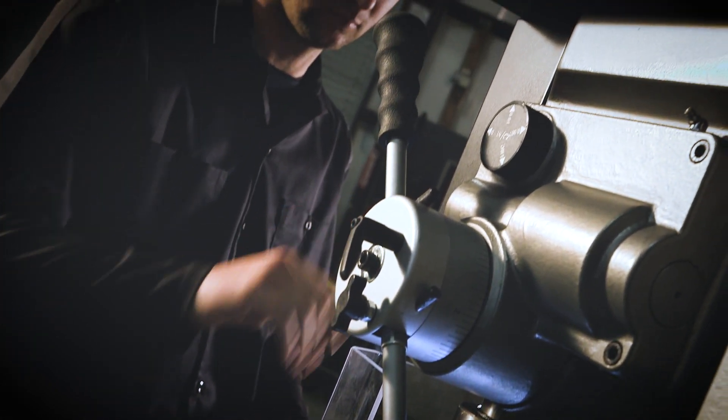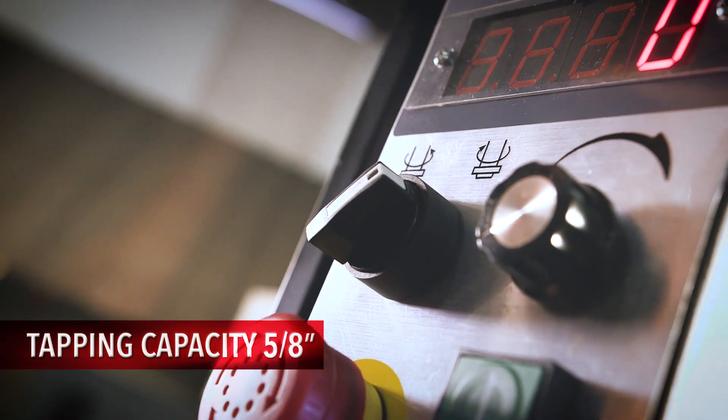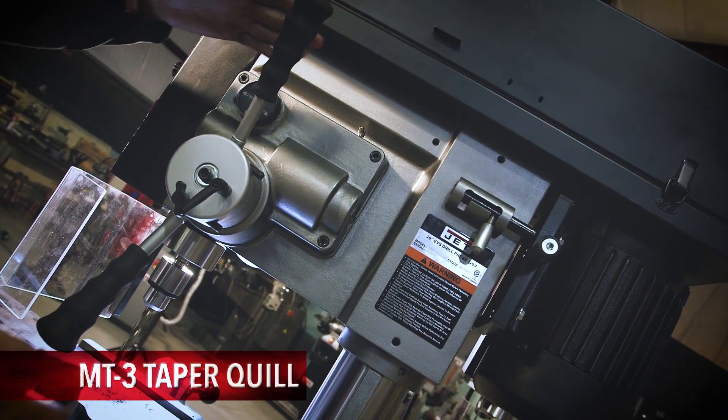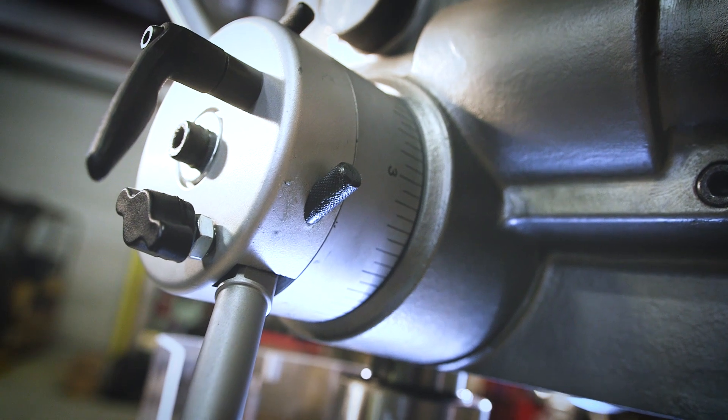Operators can easily go from drilling to tapping by switching the forward-reverse toggle. The three-speed power down feed makes heavy drilling applications easy and efficient for the operator.